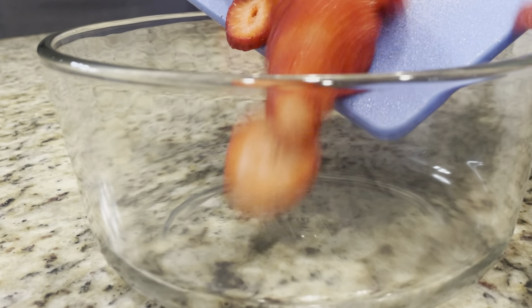Add 1 tablespoon of gluten-free all-purpose baking flour and 3 eggs. Using the flat beater, we're going to mix all of this together. You want to mix this for several minutes because you want it to be a creamy texture.